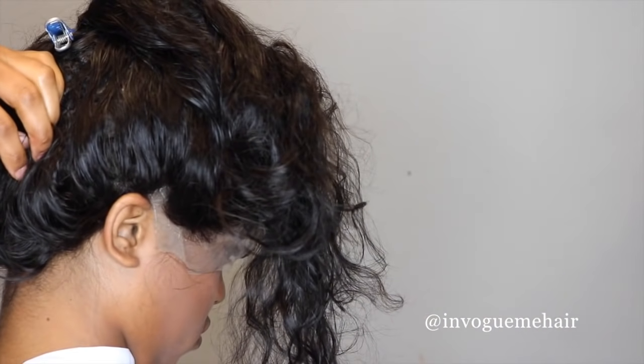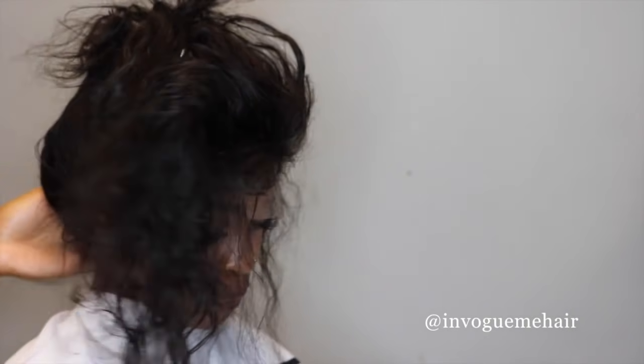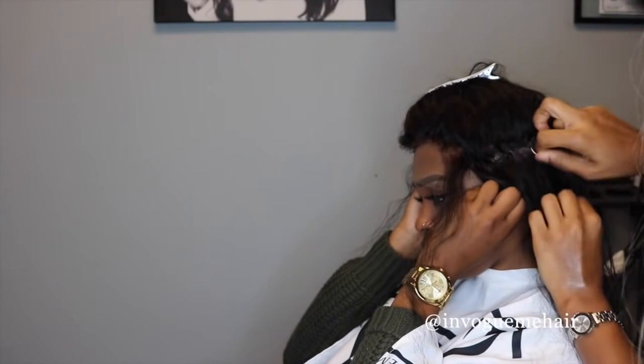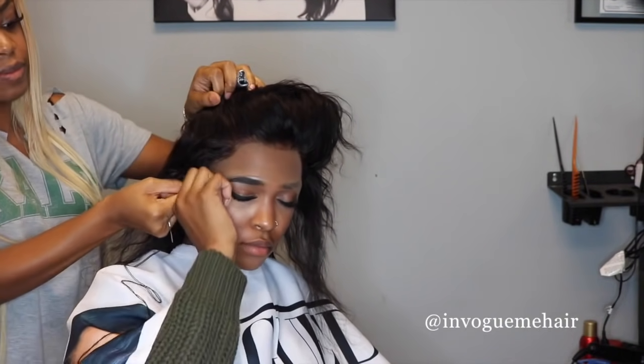I'm just checking it out, making sure that everything looks good before we start sewing. We're definitely going to start sewing the front first. I'm going to ask my client to hold it down and we're going to just sew a stitch on each side as your client is holding it down as tight as they can. You just sew down on each side and have them hold it.